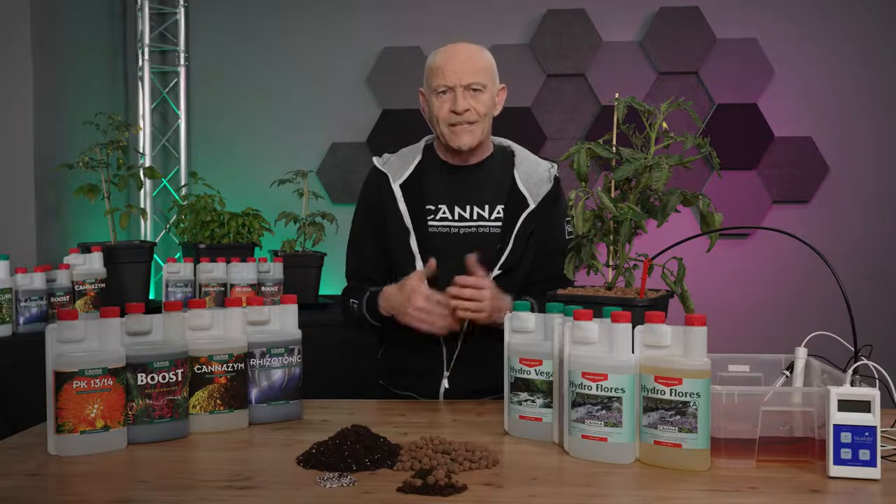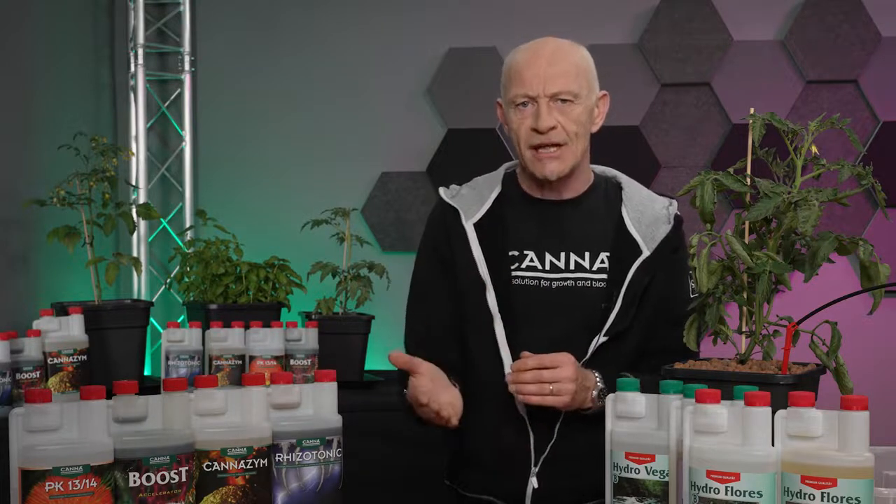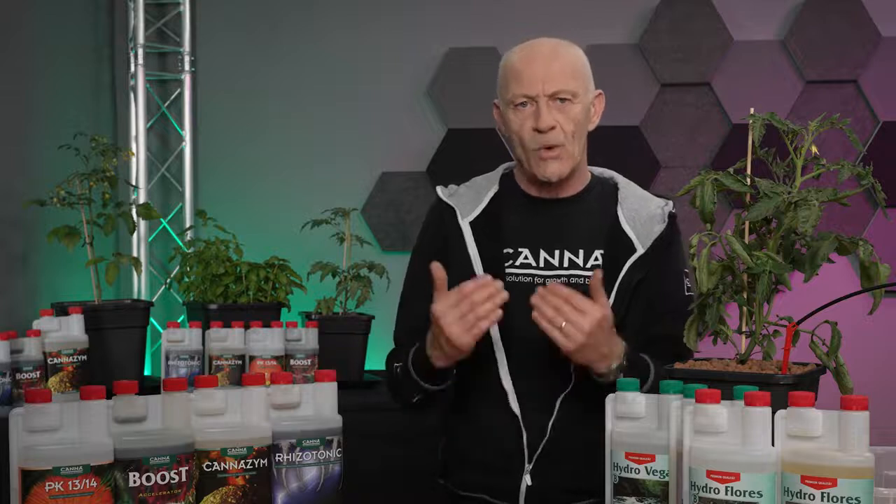According to European growers, this is the American way of growing on a peat-based soil. Watch out when reading information online about growing on Terra or peat — it may mean something different compared to the way we grow on Terra in Europe.